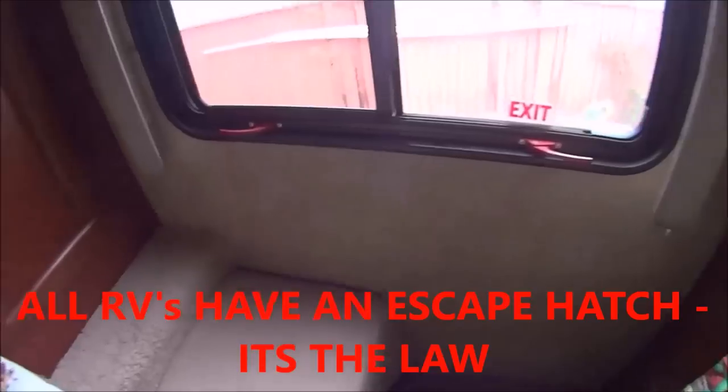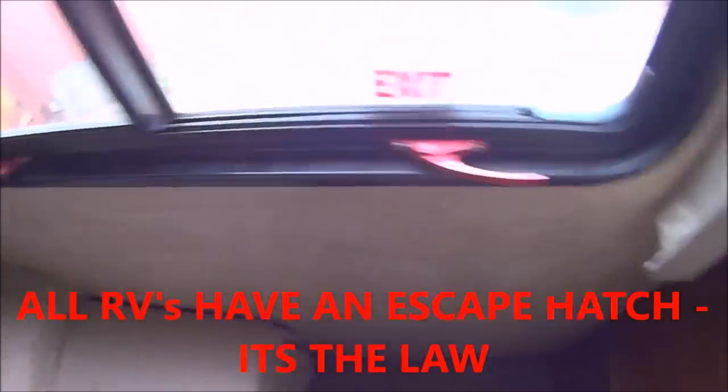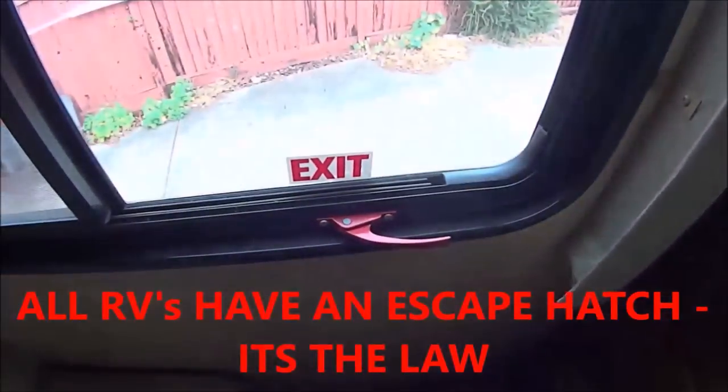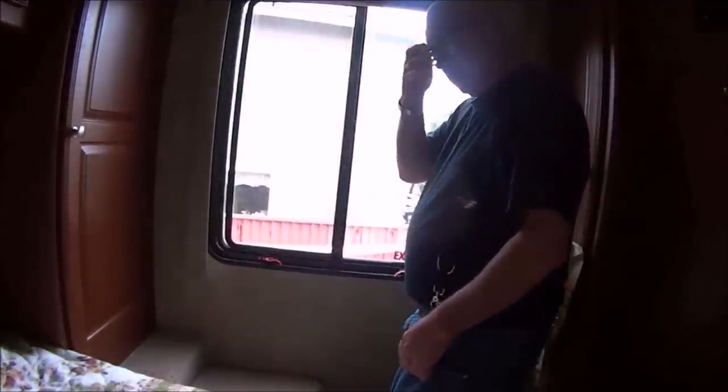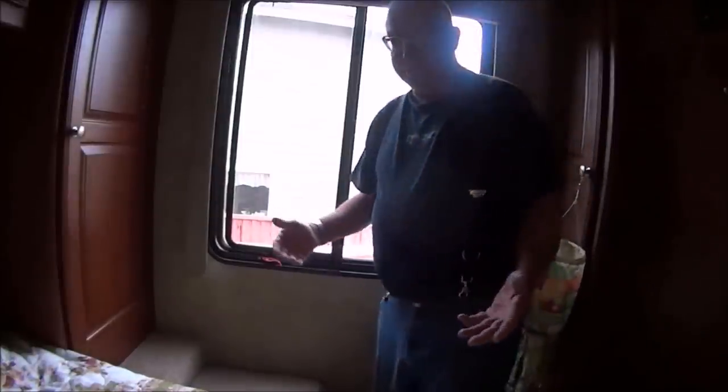Here's my emergency escape window — you can always tell by the red handles and the word 'exit.' You pull these handles and my window opens. There are many cases where these windows stick, probably because they're several years old and have never been opened. They say put a lubricant in there — probably the same stuff you use on the rubber seals of your slide.